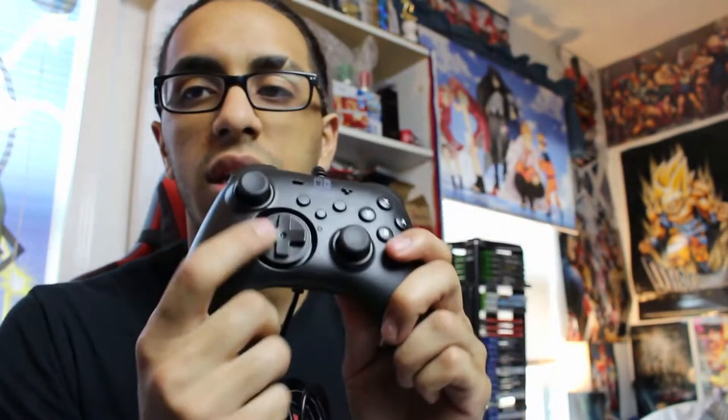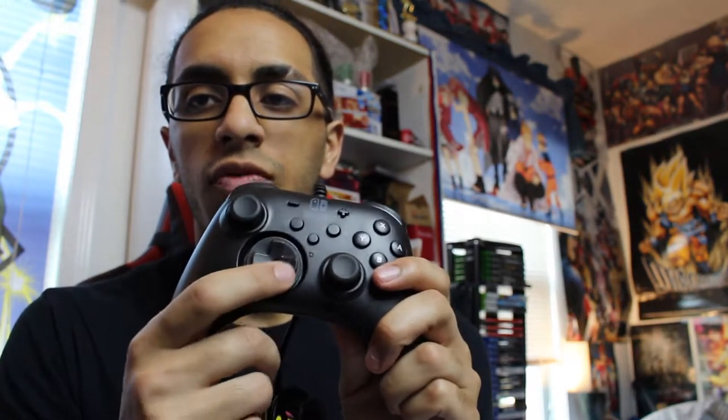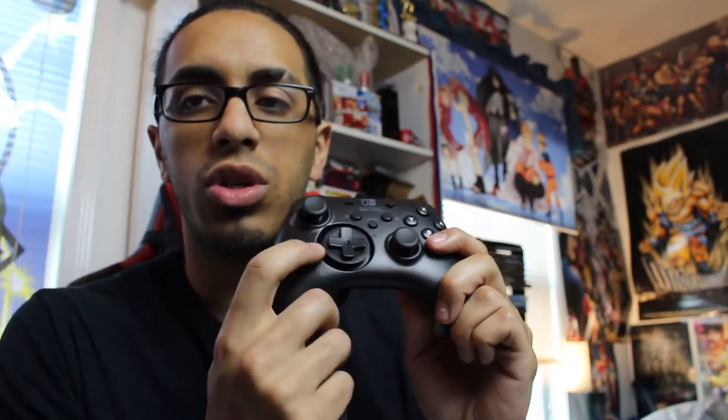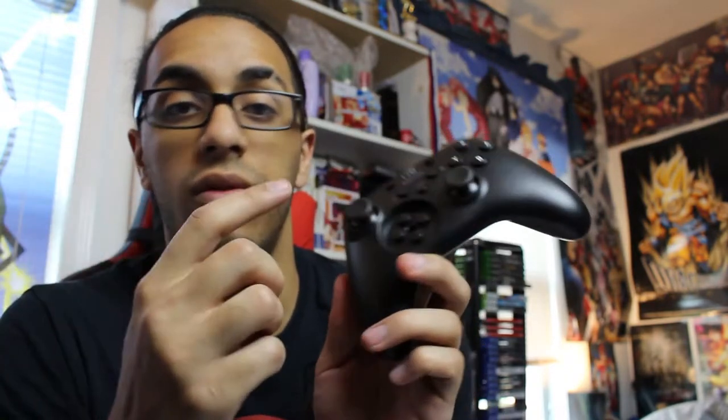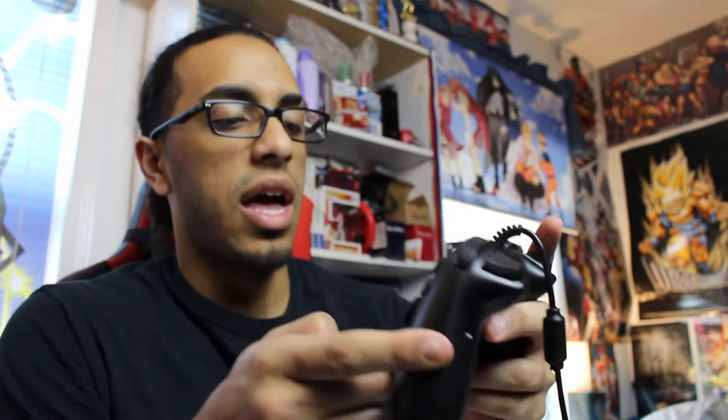There are instructions in the box with directions on how to set up the turbo functions in case you do want to utilize them. The D-pad has, obviously, your arcade fighter type of feel. You can just roll your quarter circle forward, your half circles — all those motions right there. And if you want, it snaps right in and you can just lift up on it and it comes right off. Then you could use the buttons as your directional D-pad if you really wanted to.